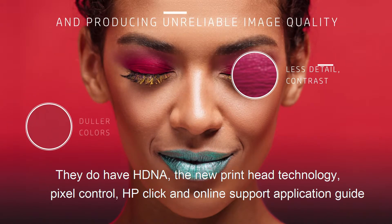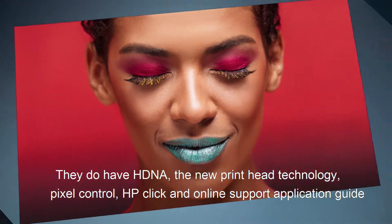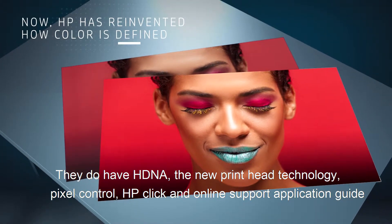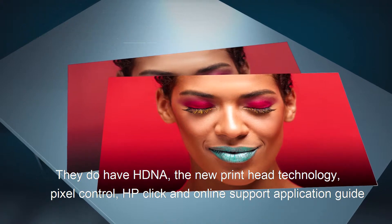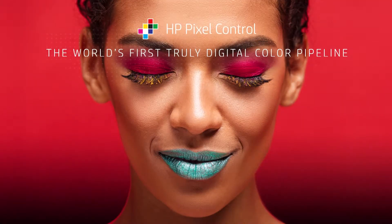We also have HDNA, the new printer head technology, pixel control, HP Click, and online support for certain applications.